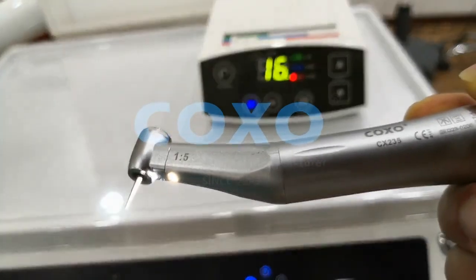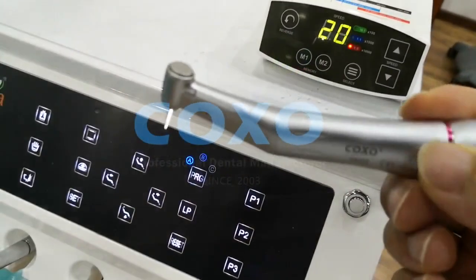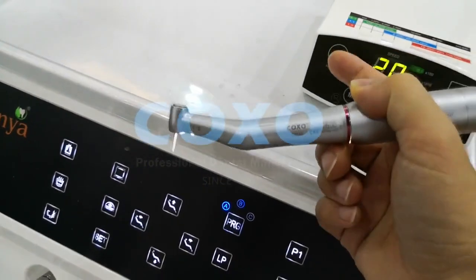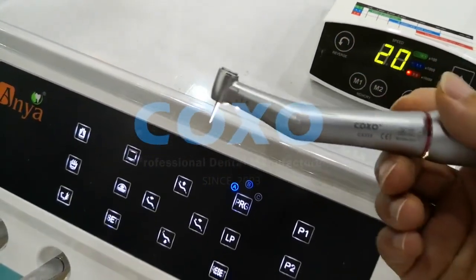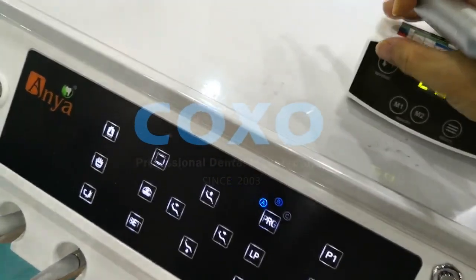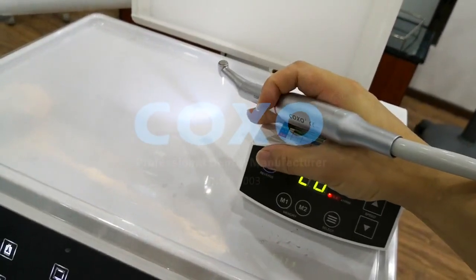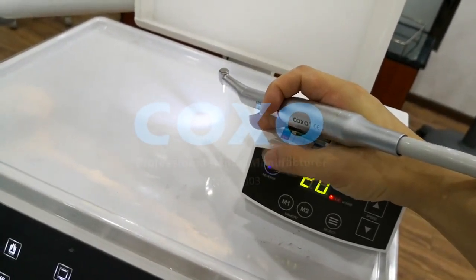When you press the foot pedal, the motor will turn on. When you release the foot pedal, the motor will turn off. Anytime, if you want the motor to work in reverse, you just touch the reverse button, and the motor will work in reverse.